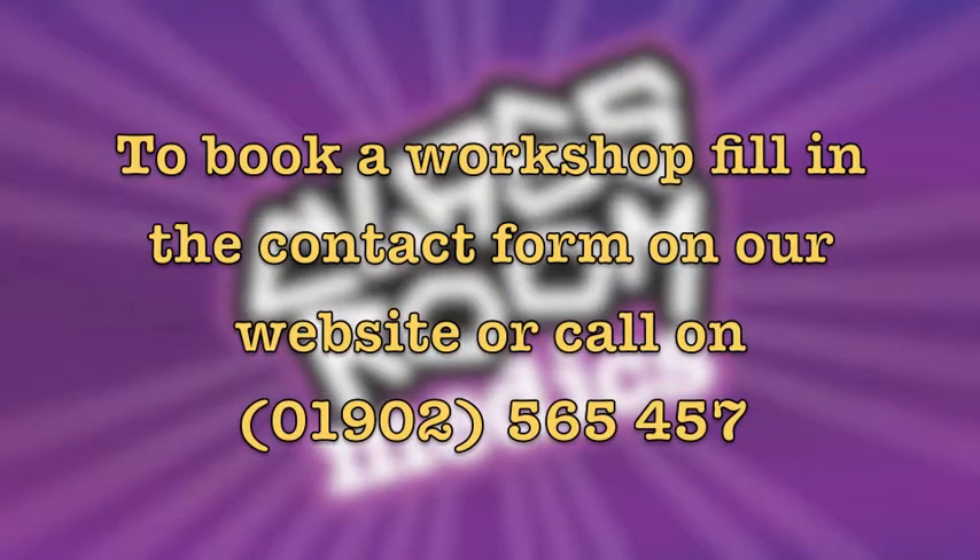To book a workshop or ask any questions, fill in the contact form on our website or give us a call on 01902 565 457.